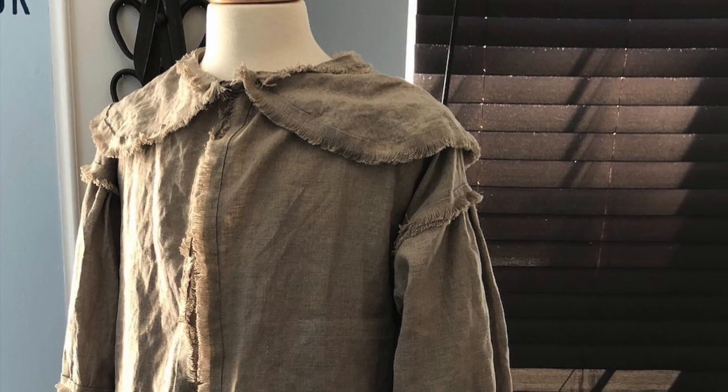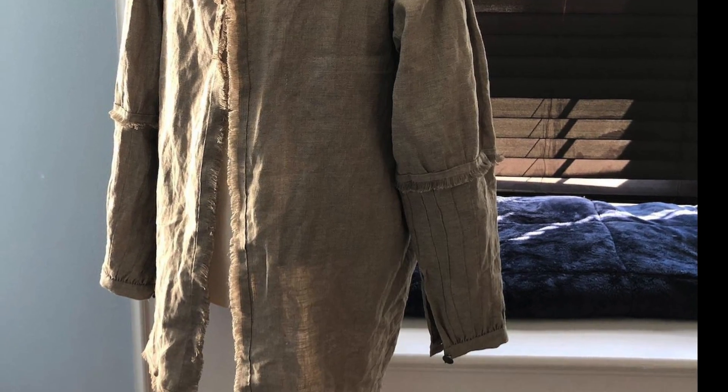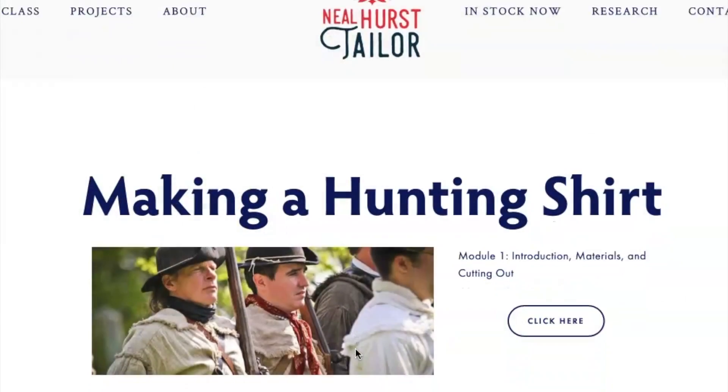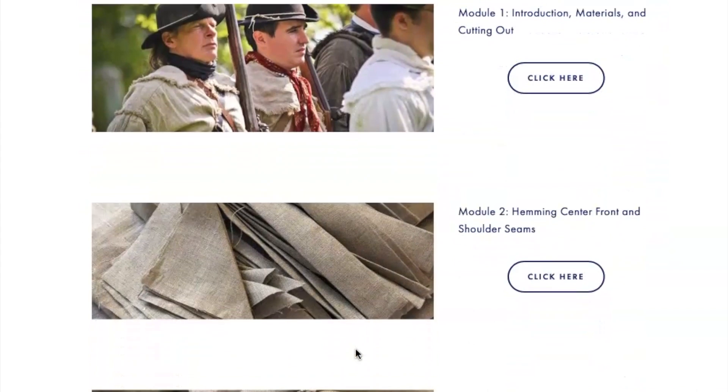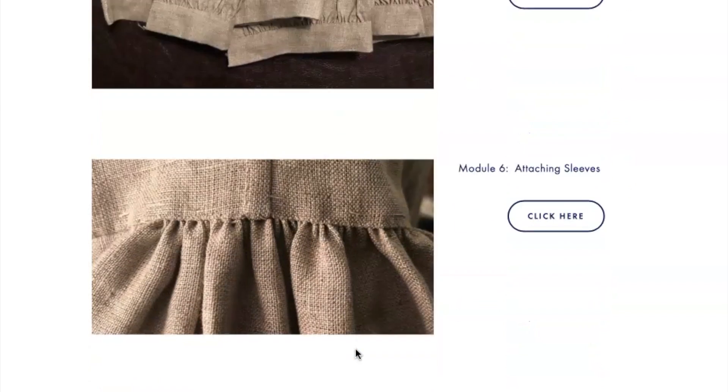For $125, each individual participant will have access to the online class for 45 days. The master class is broken down into nine modules, taking an individual with little sewing experience from laying and cutting out the shirt assembly to stitching on the final button.